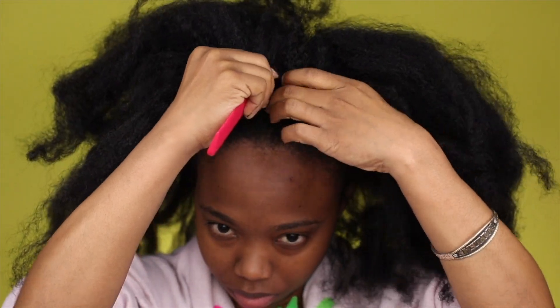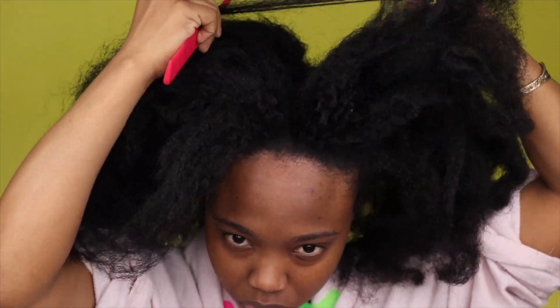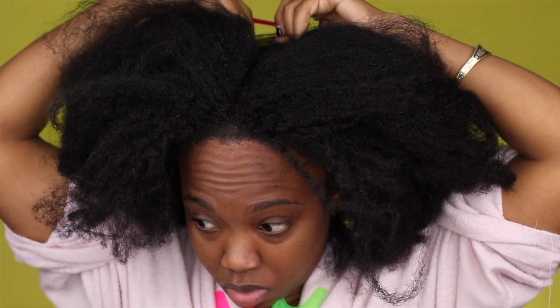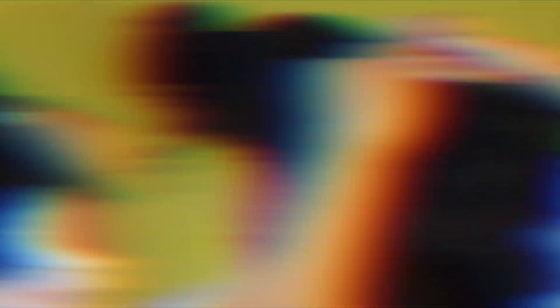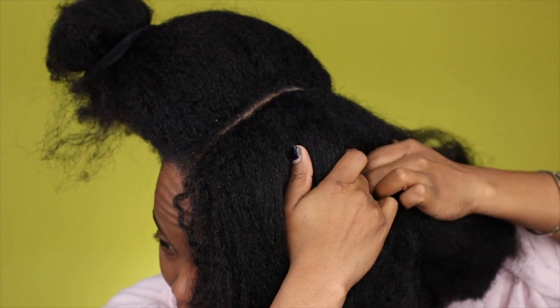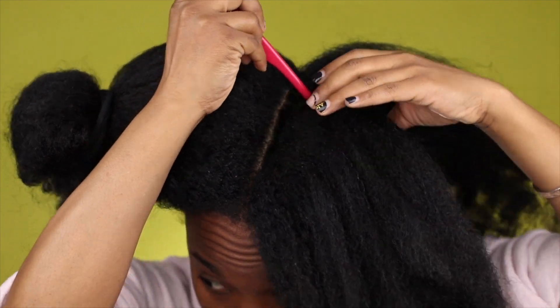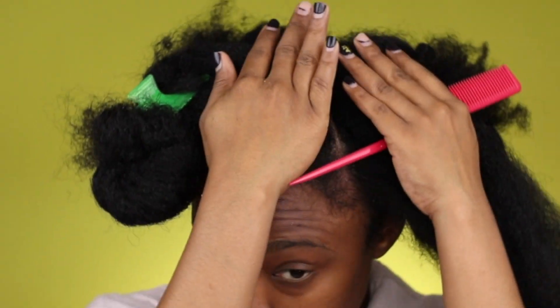Alright, we're back again with another voiceover. We're going to be parting our hair first, in four sections. I'm showing you guys how I usually part my hair — I start off with a comb and then I put my hands in between the strands so that it's easier on my hair, with less pulling and tugging. We're going to make sure that one side has two parts and the other side has another two parts.